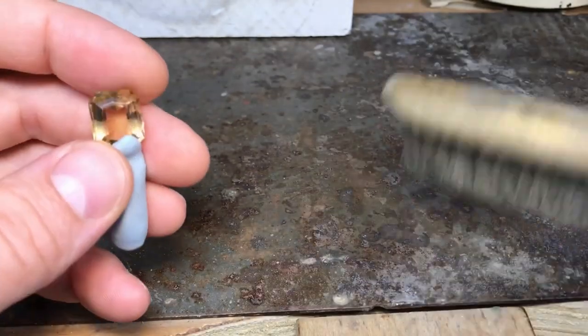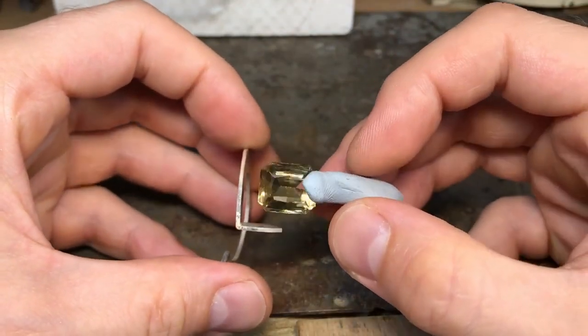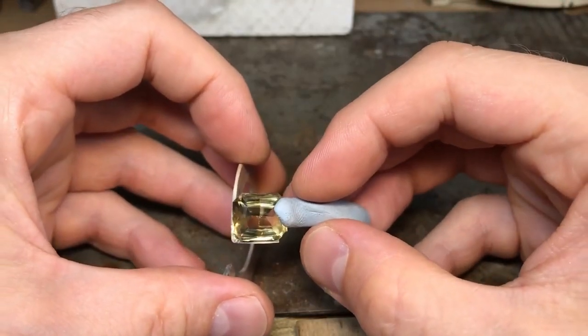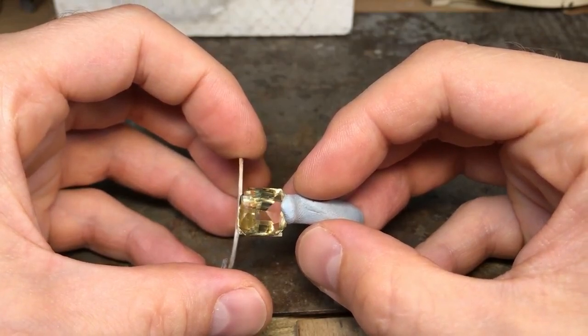Especially if it comes off and you've only had enough metal to do it once — you basically have to start again. So be careful. For the first corner, I'd recommend going sort of halfway along the stone and then having your first corner at that kind of distance.